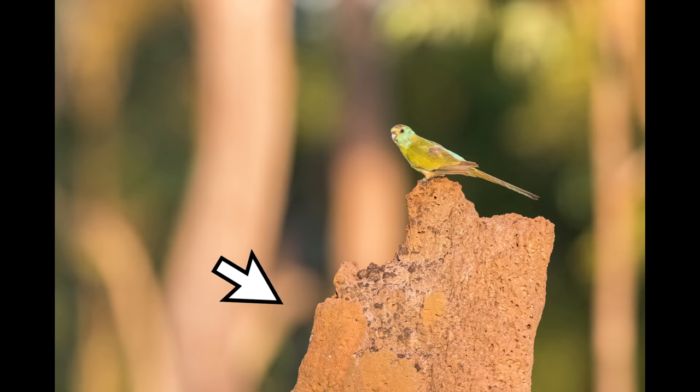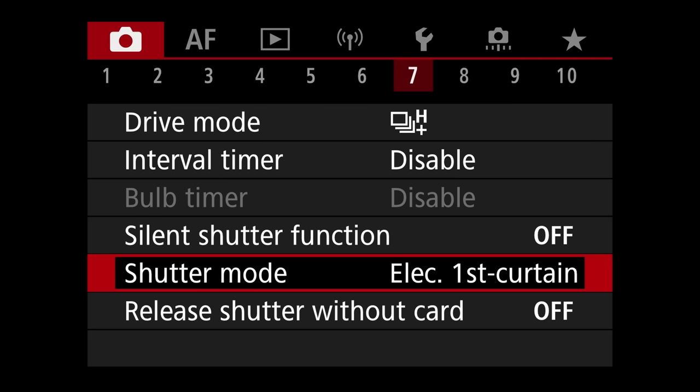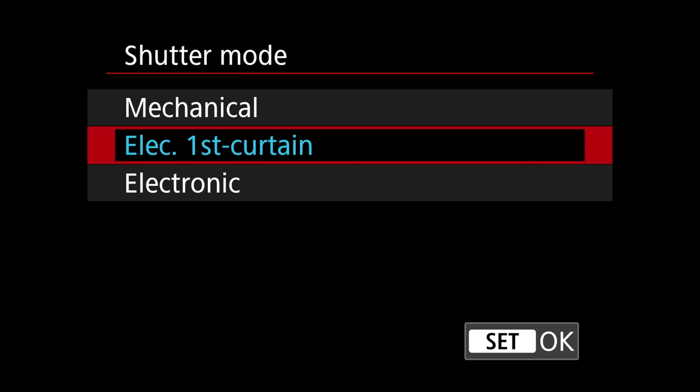You won't notice this as much in a single image. While I can live with the issue, it's definitely something I hope Canon will address. The problem doesn't seem to be the lenses themselves, but rather the communication between the image stabilization in the lens, the IBIS in the camera, and the slow readout speed of non-stacked sensors. The best way to circumvent this is to use the first-curtain electronic shutter or mechanical shutter instead, and only use the electronic shutter when you really need the speed.